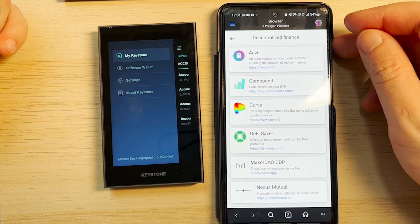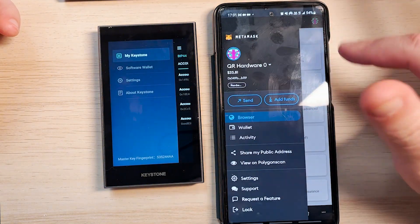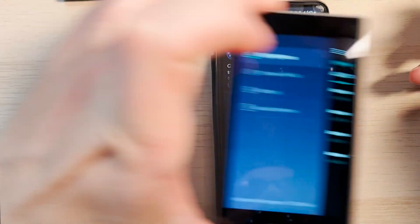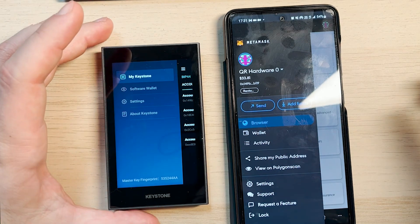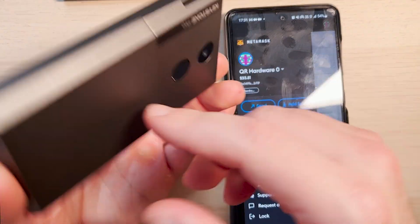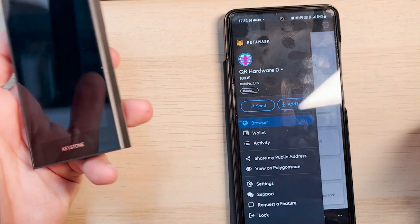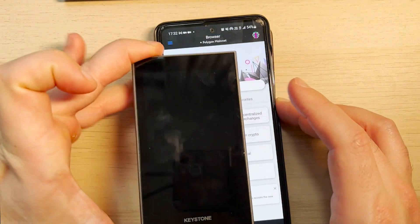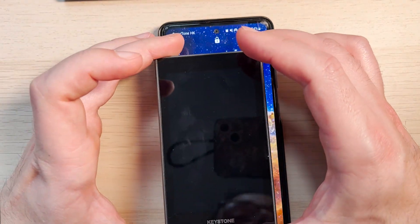Pretty much all DeFi protocols — Compound, Curve, DeFi Saver, MakerDAO, and many others — you can use directly from your MetaMask wallet and use the Keystone wallet to keep your private key secure. To do any transaction, just scan, scan, done. It takes about 15 seconds and you are secure. Once you finish transacting, turn off your wallet, remove the battery or leave it on. It needs your fingerprint and password to use, and it needs to be paired with your wallet.